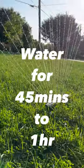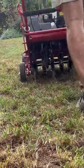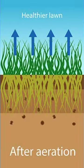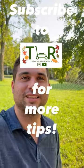Pro tip: if you're going to aerate your lawn this fall, throw your sprinkler on for about 45 minutes to an hour before you aerate. This will really soften up your turf and allow your aerator — whether it's a core aerator or spike aerator — to get as deep as possible into your root zone and soil, helping with drainage and airflow come spring. Subscribe to the Lawn Review for more tips like this.